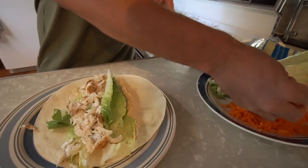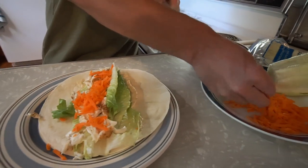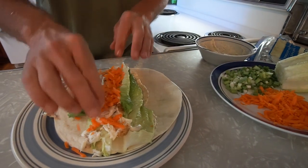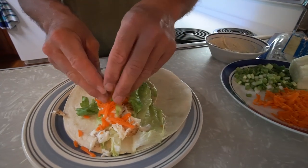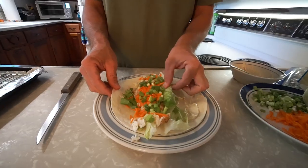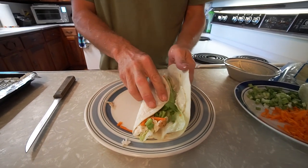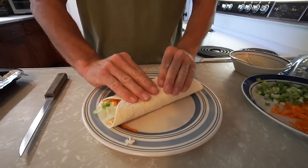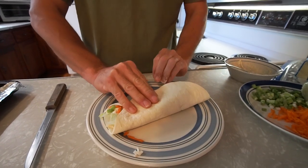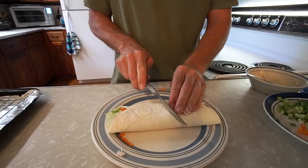Then we're gonna add the carrots — I like the carrots because they're sweet and they also have a nice crunch, similar to the lettuce. Then the onions — I get very liberal on the onions because I like onions. That's it, and then we pretty much just kind of roll it up. Roll that side in like that. Normally I would just go right to eating at this point, but I want to cut it to get a nice picture of the middle.